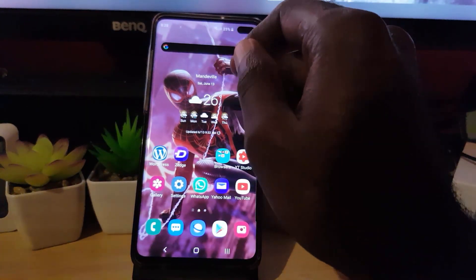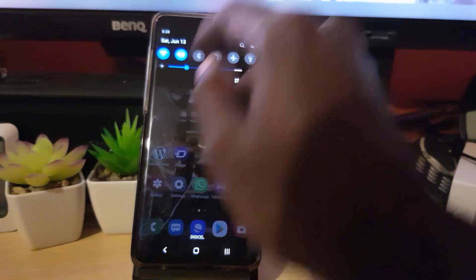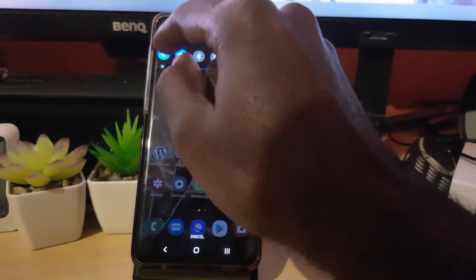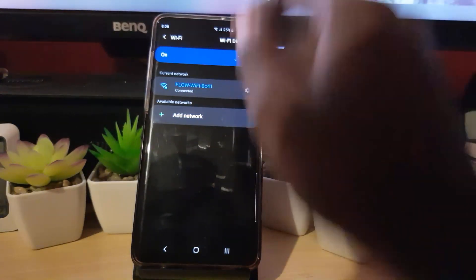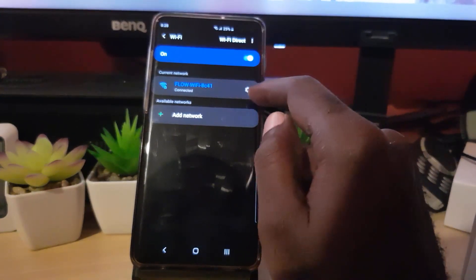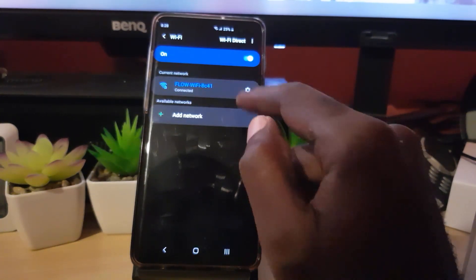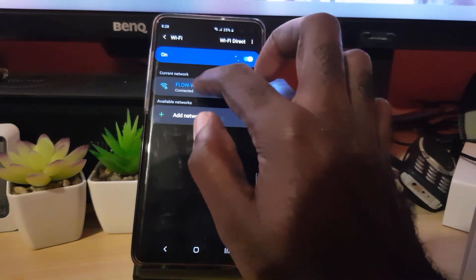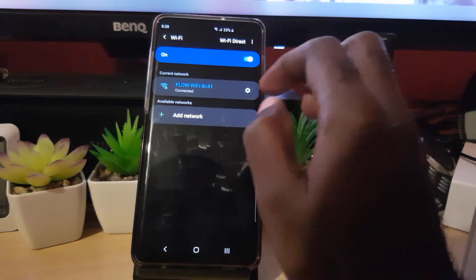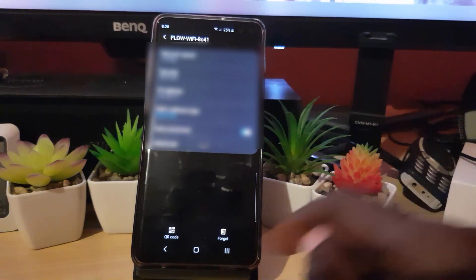On the device that's already connected to the Wi-Fi, scroll down from the top of the screen and look for the Wi-Fi symbol. If it's off, turn it on, then long press it. On some older devices there is no gear icon, so just tap the connection itself and the screen will come up. On newer devices, tap the gear icon.